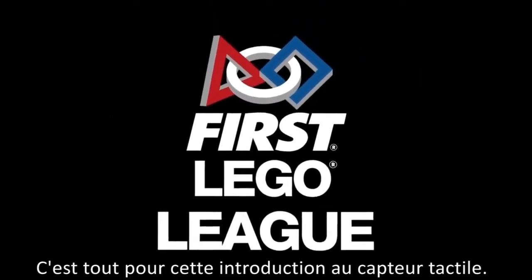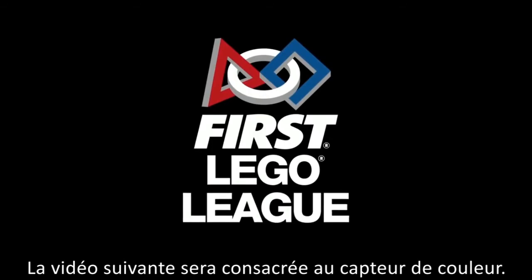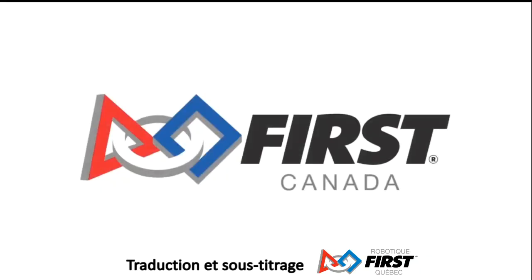And that's it! There's your introduction to touch sensors. Next video will be all about color sensors. Good luck programming!